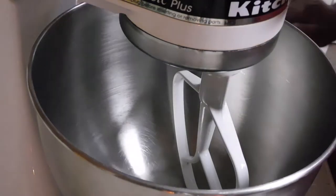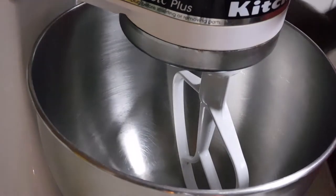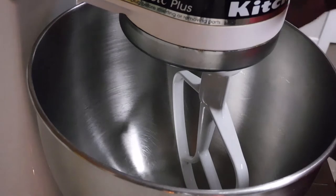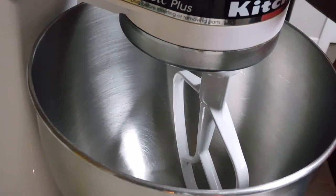Hello everyone, welcome back to my channel Living with V. I hope you all enjoy this pineapple cream cheese pound cake that I'm about to share with you all today.